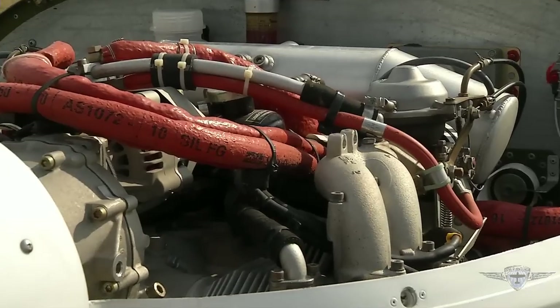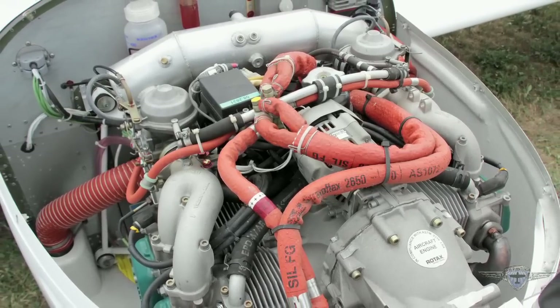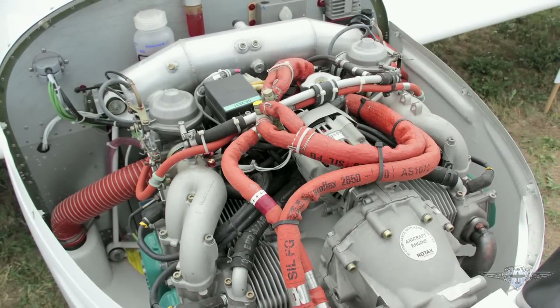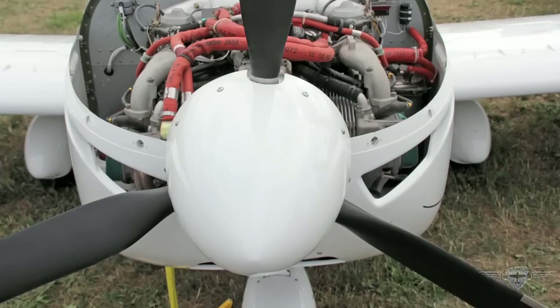The engine is the Rotax 912, a 100-horsepower, horizontally opposed four-stroke, four-cylinder engine. It has a gear reduction gearbox, so the engine runs at a higher RPM than the propeller, with the propeller running at traditional speeds.